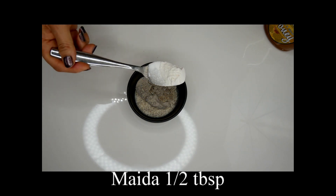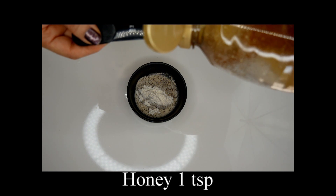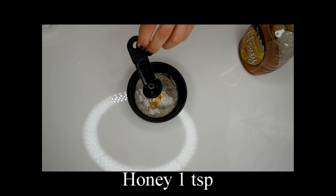Half tablespoon of Myra, and one teaspoon of honey. Honey is natural antibacterial, so it's good for acne treatment and prevention.